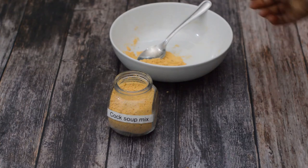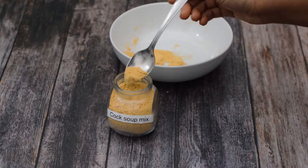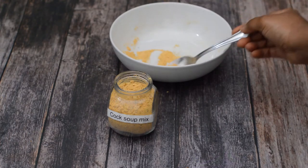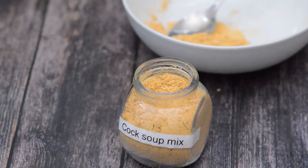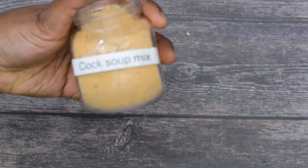Hi guys, it's Charlotte from That Girl Cooks Healthy. Today I'm going to show you how to make your own cock soup mix. It's actually a two-in-one — it's pumpkin soup as well as cock soup mix. It has no additives or preservatives, it's really easy to make, and you can use it in all of your Jamaican soup recipes.